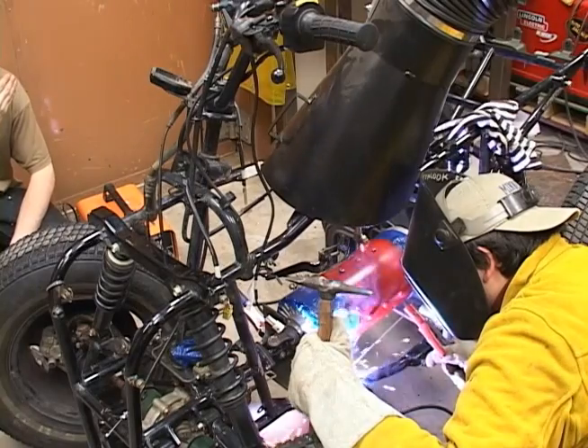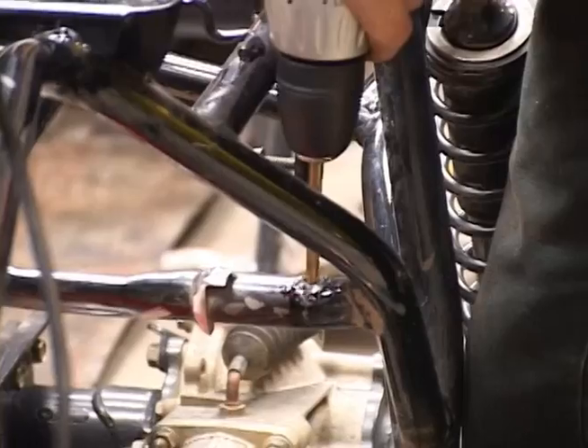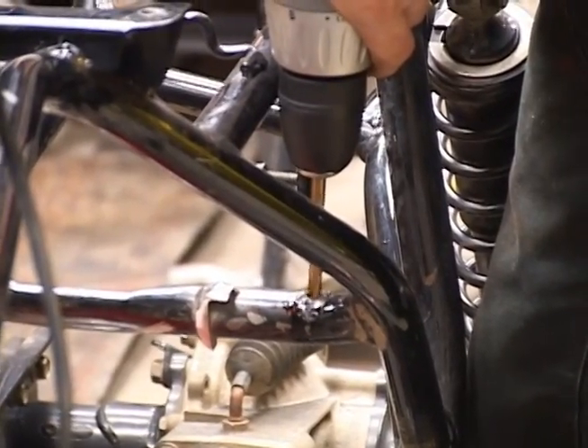In Alaska, we try to use everything we possibly can because it costs a lot to bring stuff up and costs a lot to bring it down — landfill space costs money too. What we had here is a derelict ATV with a non-running engine, and it showed up with no wheels. So I grabbed some wheels from my backyard, threw them on, and we added an electric battery pack and electric motor — boom, an electric ATV.